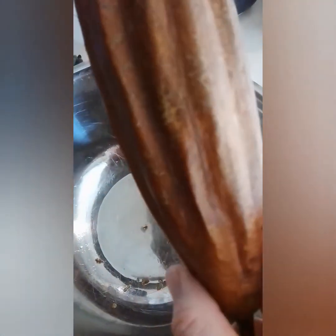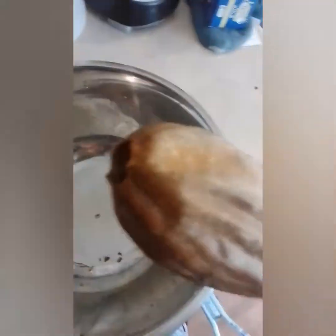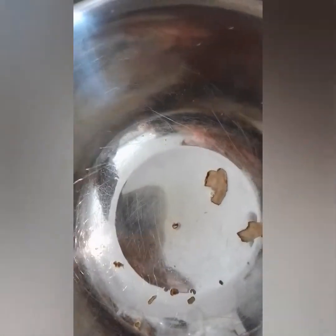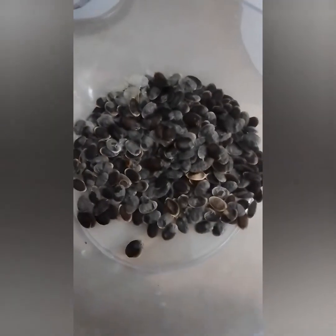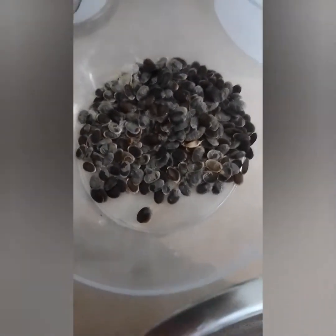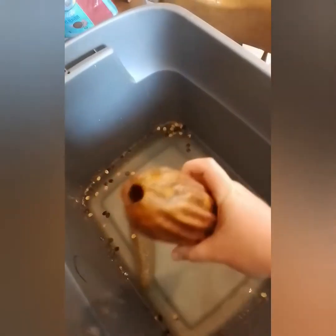So that one was already done — this dried one. I've shaken most of the seeds out. Look at all that — that's from one pod, just from one. Crazy. The dried one.